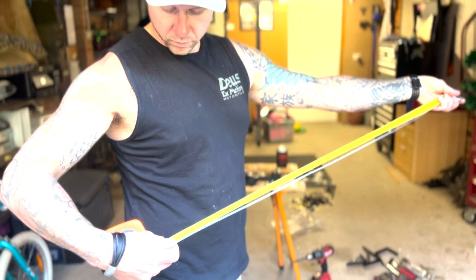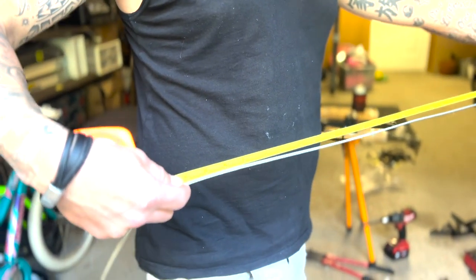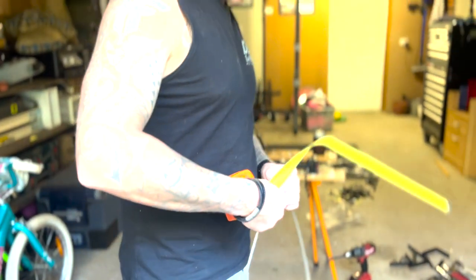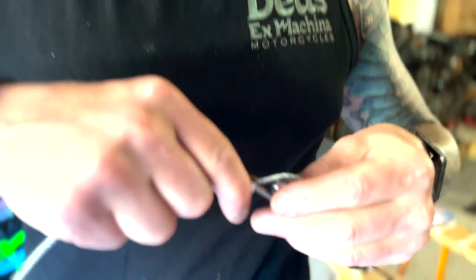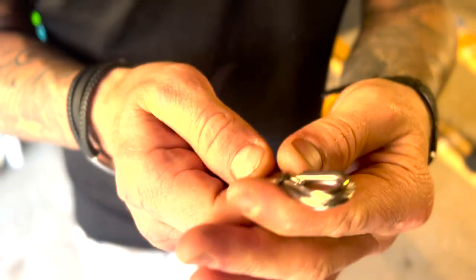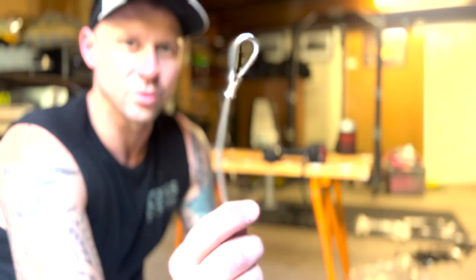Next step was to make the bridles for the boat for the lifting itself. I already had some 3mm stainless steel wire. Bunnings have this in lengths or rolls — up to you how much you need to buy, but it's only a couple of bucks a meter. They've got all the fittings too. I think it was about $30 total for all the fittings we needed, crimps and all.